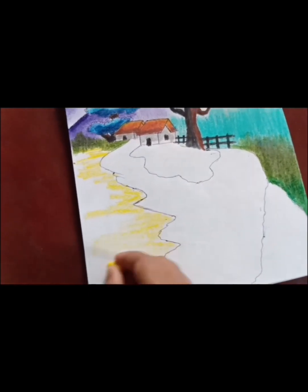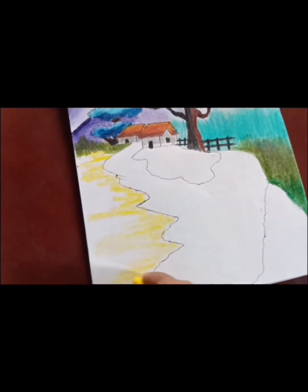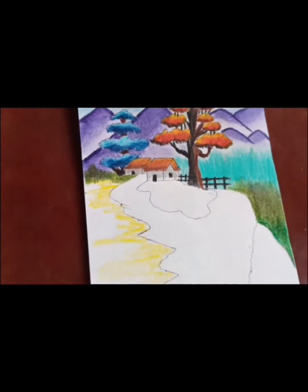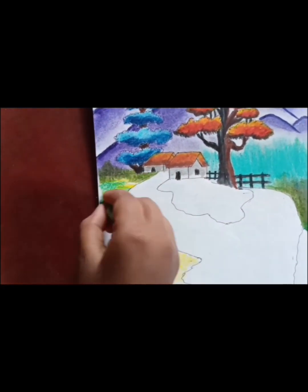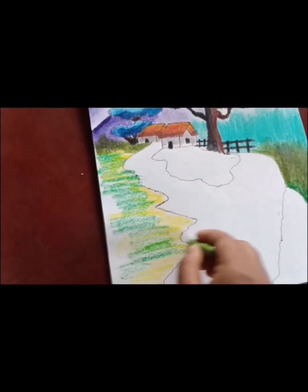Then I will color the grass. First I will give the yellow color, then green color, and then deep green color.